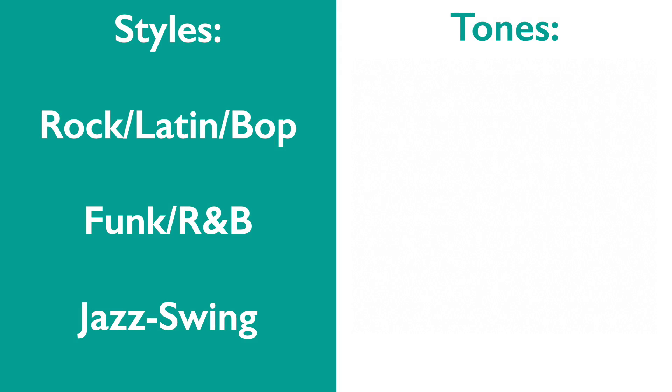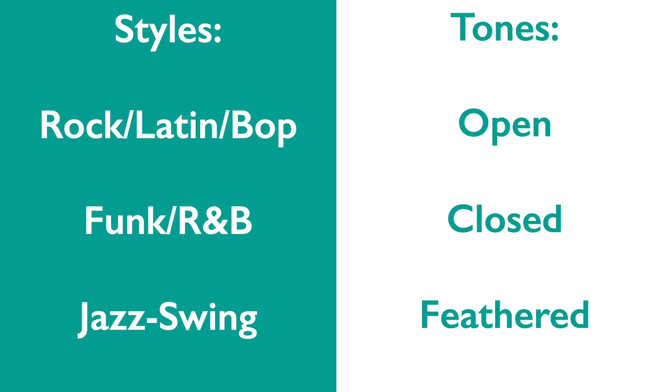There are three basic drum tones you need for the styles of rock, swing, Latin, and funk or R&B. They are the open, closed, and feathered tones.